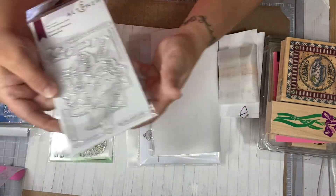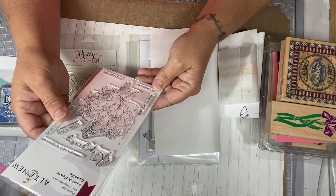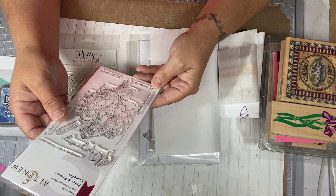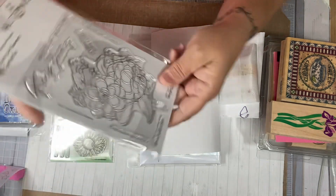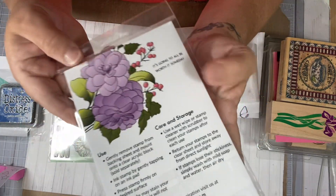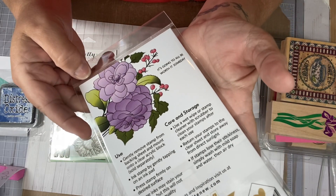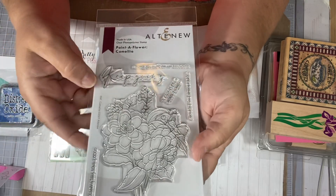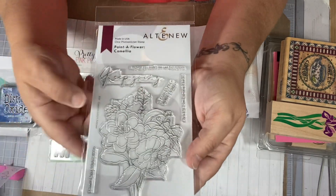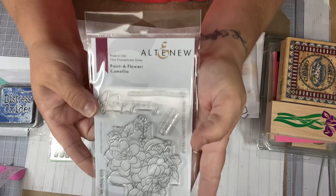And then I got this one from Altenew, and this one is called Paint a Flower Camellia. It's really pretty. It comes with sentiments, and there is a picture on the back showing what it colored up, so you can see it better. It's a beautiful stamp set and it does come with seven sentiments, which is really awesome. That's from Altenew.